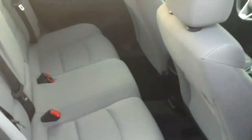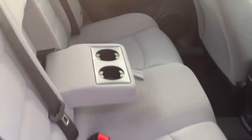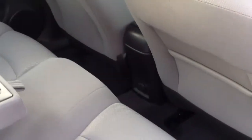It's a big, comfy couch-like seat, and it does have a pull-down in the middle for cup holders for your passengers. Also, in the middle of the front seat, you're going to notice that there is a power outlet.